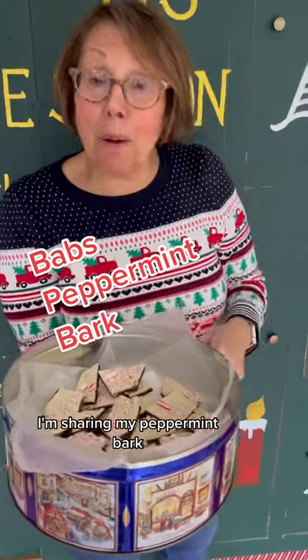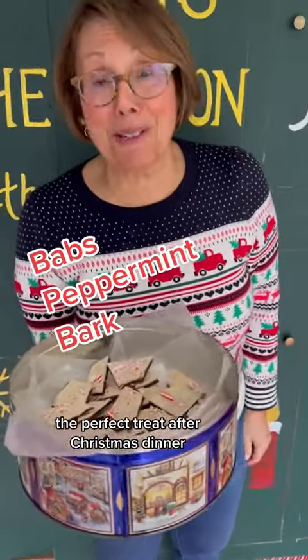Hi everybody, it's Babs. I'm sharing my peppermint bark, the perfect treat after Christmas dinner. Door number 11. Let's go make it.